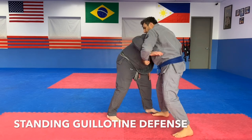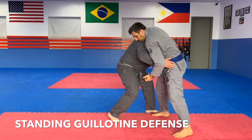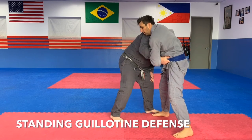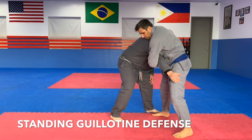So here, everyone grabs me and I sneak this arm in. If I can stop him before he gets his hands locked, that's ideal. But if he gets them locked, I sneak in. If he's got a bit up, I'll grab it. Notice I'm grabbing in the front of the hip, not deep.